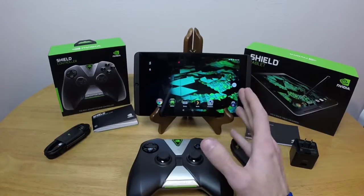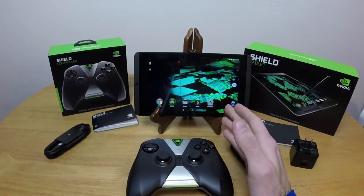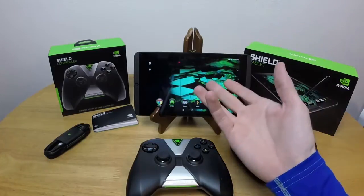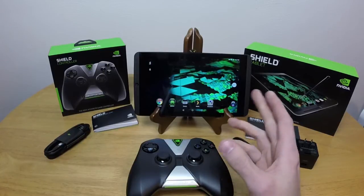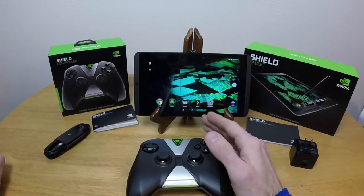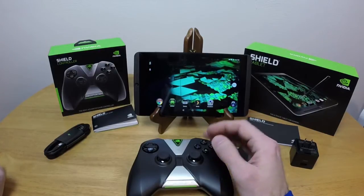Even the NVIDIA store on there is just shortcuts to the Google Play Store, so you don't have to worry about giving NVIDIA your credit card number and having another company to worry about if you already have a Play account. If you don't have a Play account and would have rather trusted NVIDIA over Google, well, can't help you there, but if you already have a Play account you don't have to worry about giving your credit card information to somebody else, which is always really cool.